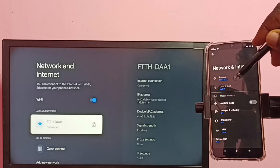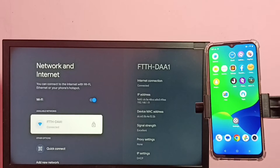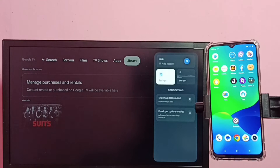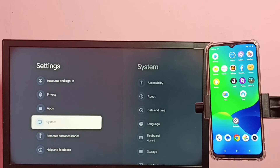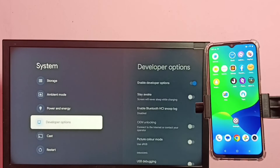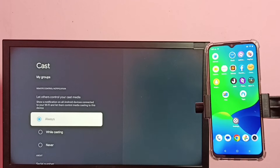Then in the TV, again go to Settings, then go down and select System, then again go down and select Cast. Here, select Always. Select Always here.